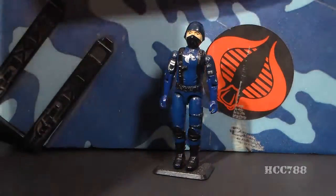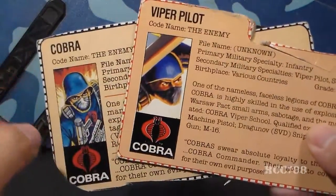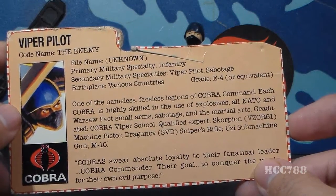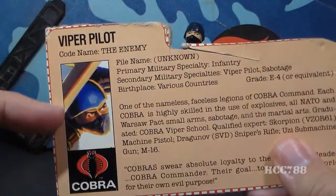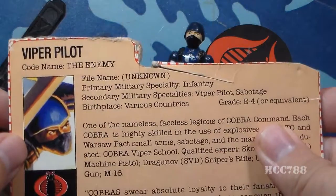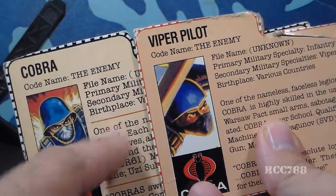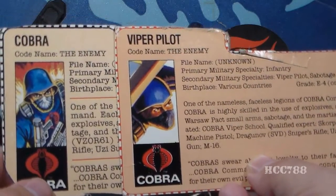Let's look at the Viper Pilot's file card, which is very similar to the Cobra Soldier's file card — just a few minor textual differences between the two. This file card was printed on the back of the box. It has the faction as Cobra, a portrait of the Viper Pilot, and says 'Viper Pilot, Codename: the Enemy' — which is not really a codename. The figure known as the Cobra Soldier also did this; his file card just said Cobra with codename the Enemy. It has file name as Unknown, since this is an army builder — not intended to be an individual.